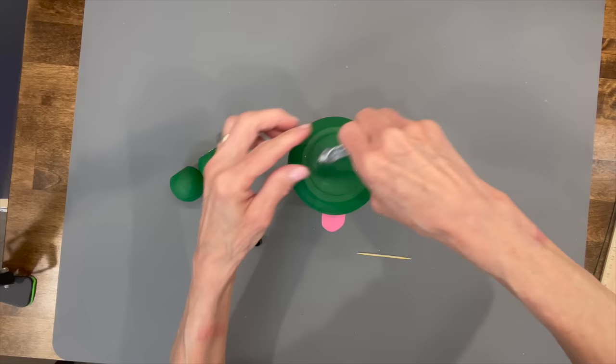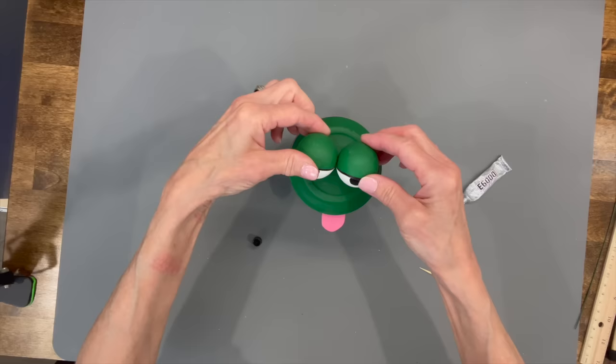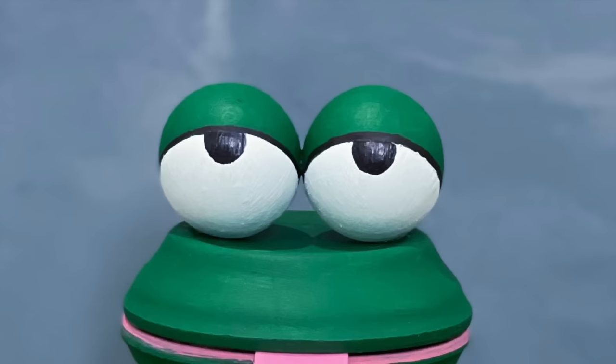Then attach the eyes to the very top of that saucer, tilting them back just a little bit. We're using E6000 glue here as well — again, if you're not putting this outside you can just use hot glue. Go ahead and take a toothpick and put it in front just to kind of keep them from rolling while that dries.